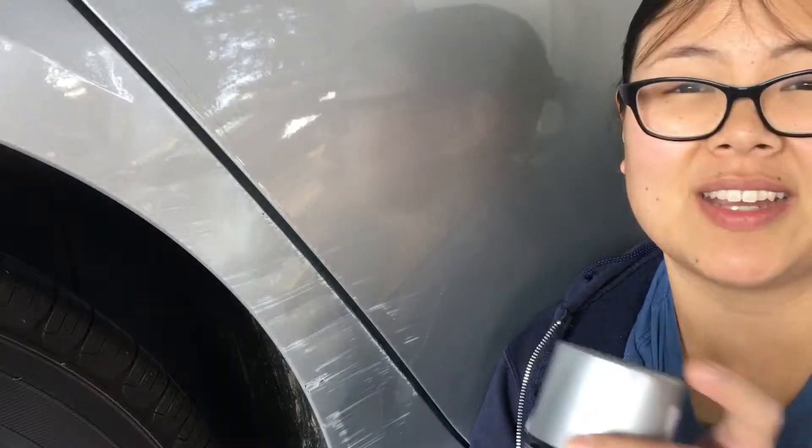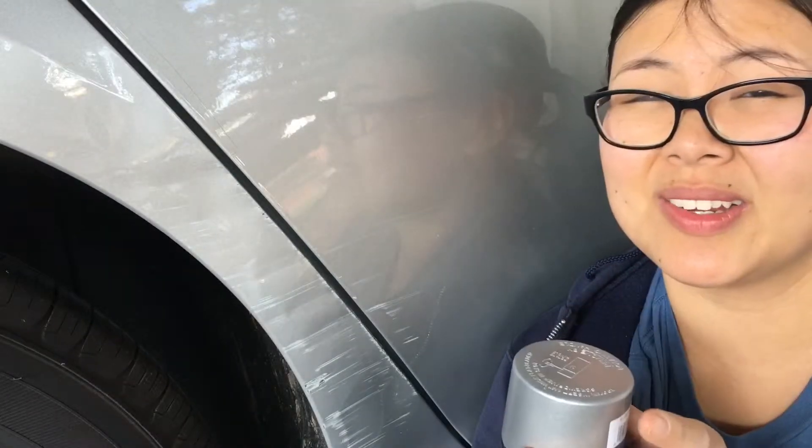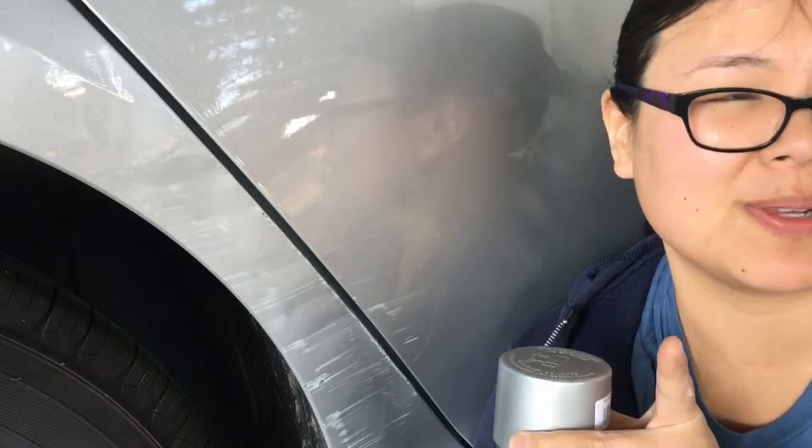I have to first spray the paint out into containers so I can use it like a regular paint and then let it thicken. That might be an adventure in itself, but we'll see if any of this works at all.